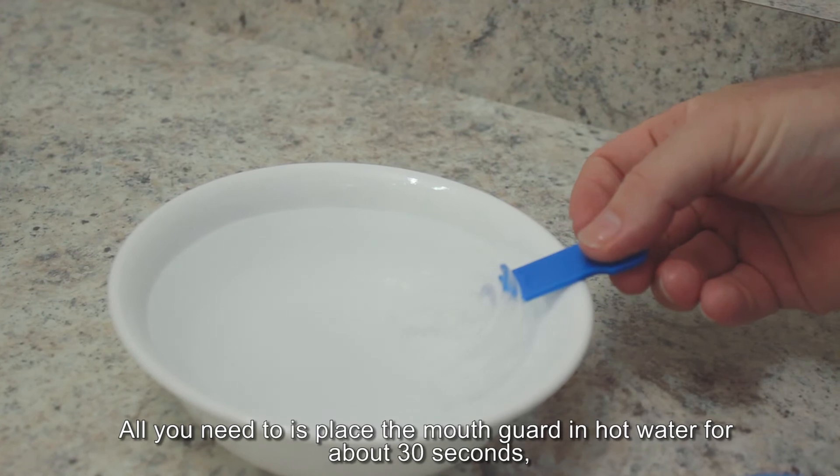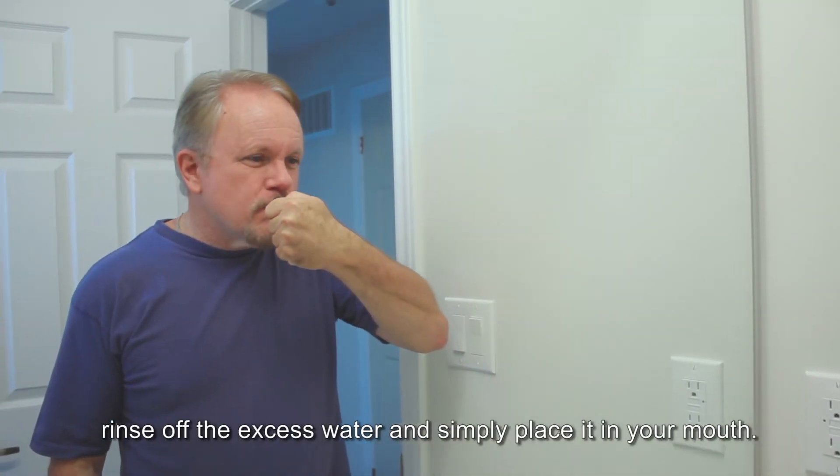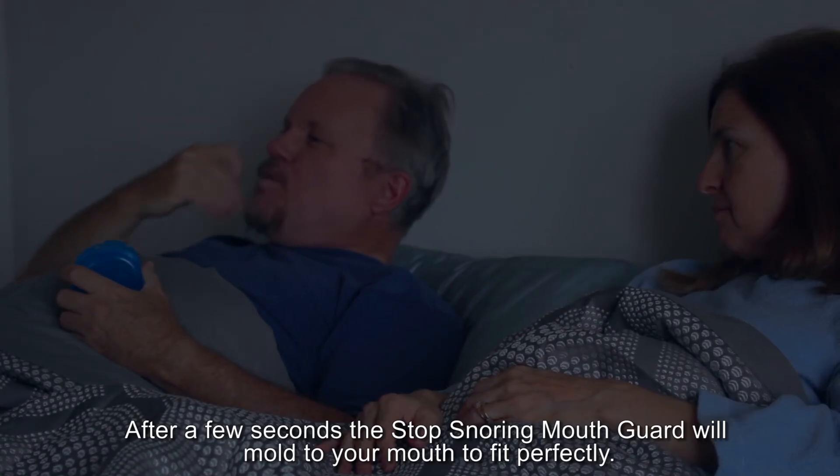All you need to do is place the mouth guard in hot water for about 30 seconds. Rinse off the excess water and simply place it in your mouth. After a few seconds, the Stop Snoring Mouth Guard will mold to your mouth to fit perfectly.